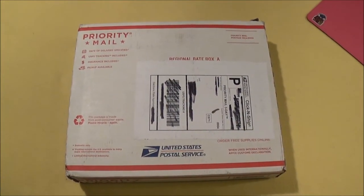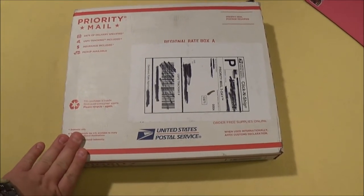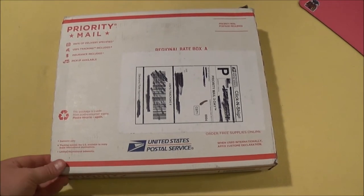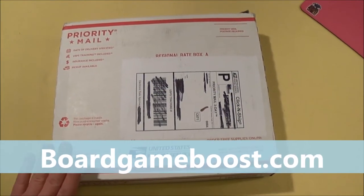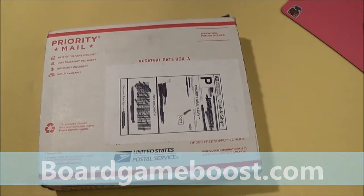Hello and welcome to another episode of Cyril's Brettspiele. Today we have another special — this package arrived today and it is from Peter. Peter has an Etsy shop. I will show you later what it is, but now let's open it.